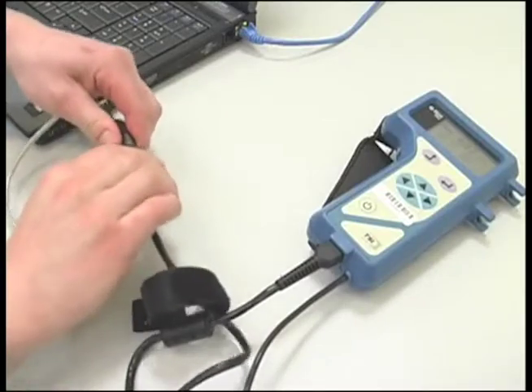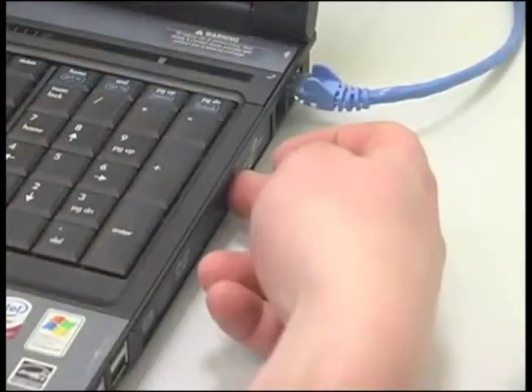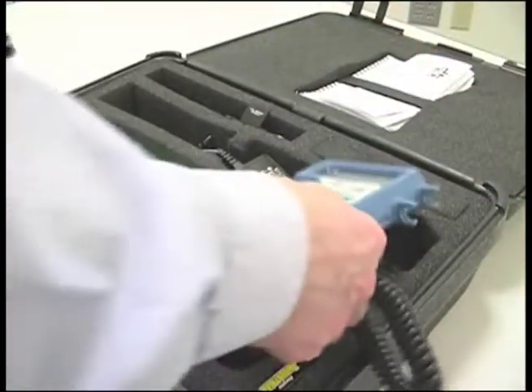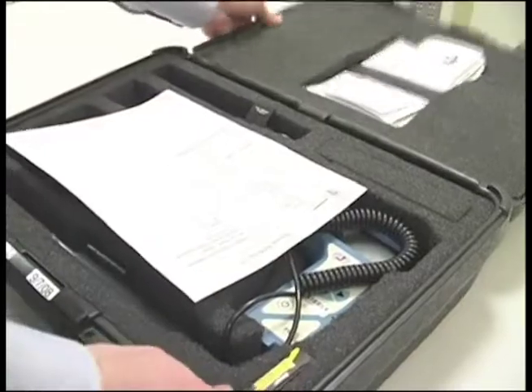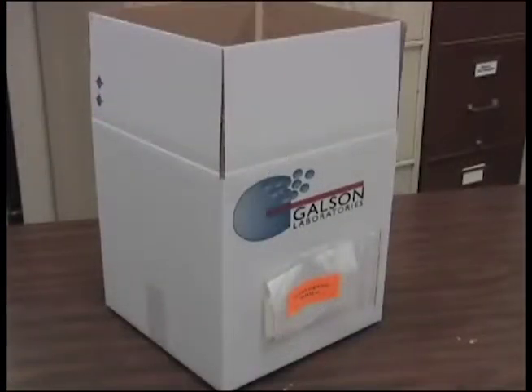Turn off the unit and disconnect the data cable and remove the software disk. Repack the instrument and other contents by placing everything back in the foam case and ship it back to Galson. When returning rental items, repack in the same manner you received them, reusing the original shipping box and packing material.